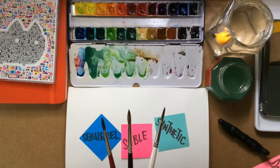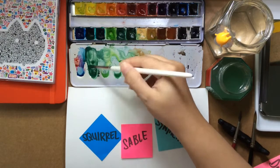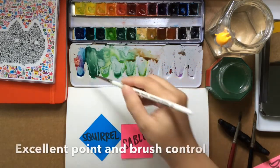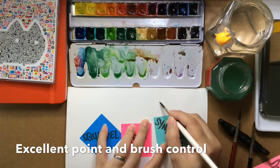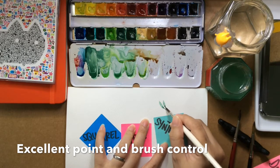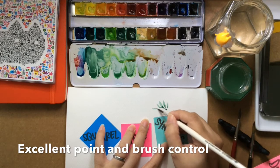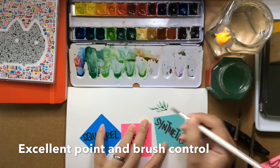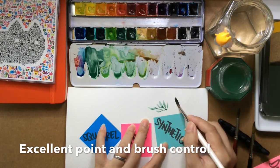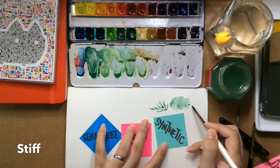I'm going to paint with these three brushes so you can see the differences between them. I'll start with a synthetic and pick up some paint. You can see it holds quite a bit. It's got an excellent point and I really like the control on this brush — it feels like I'm using a pen. If I use the side of the brush, you're going to see that I have to press down quite a bit to get the brush to fan out, and sometimes I just don't get that soft edge effect that I like.